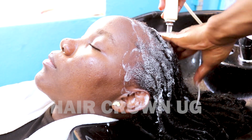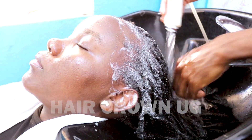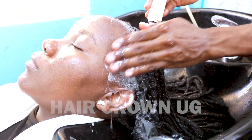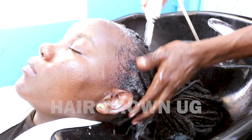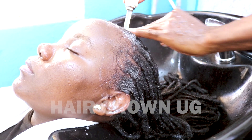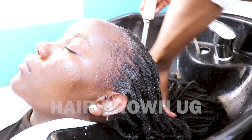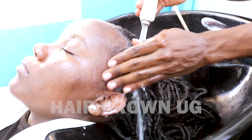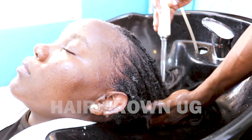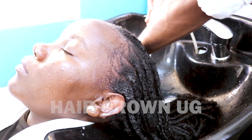After applying the hair shampoo for the second time, I'm washing it out. Make sure you look attentively to see the foam that comes out and even listen to the sound the hair makes when you're washing out the foam. You can now see the foam coming out is almost clean — that's an indication that your hair is clean.